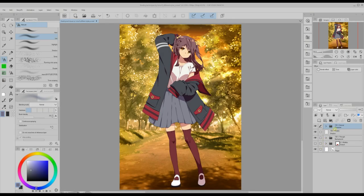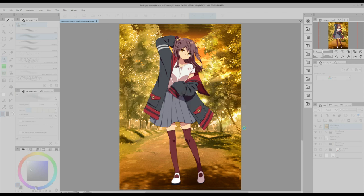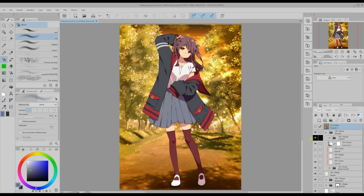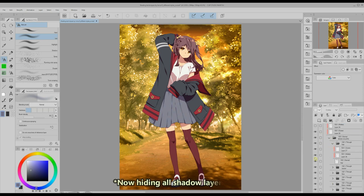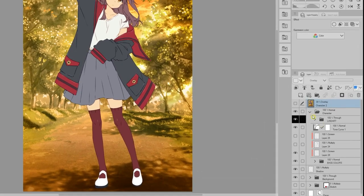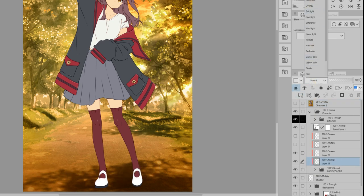I left the sunset version for the end because I want to do something different with this one. Colors fit by default so I could easily apply the second effect and have colors blend perfectly, but I'm going to remove all shading from the character and show you a shading technique that looks very good for sunset illustrations. Once I've removed all the previous shading I create a new layer in multiply blending mode right on top of the base colors folder. Make sure the clip to layer below function is on.